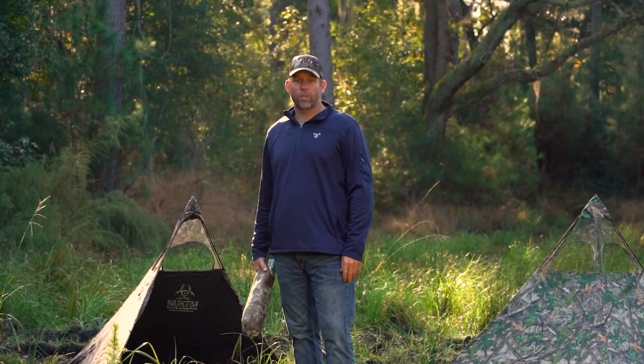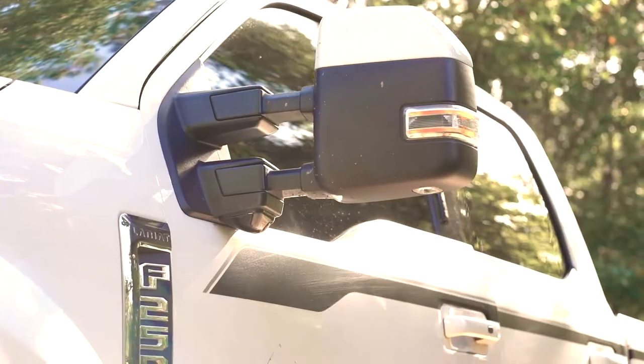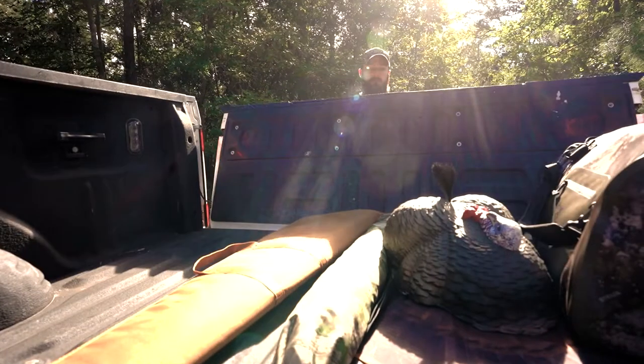Hi, I'm Pat Newcomb, here today introducing the Newcomb Hunting Grab and Go Hunting Blind. The Newcomb Grab and Go Hunting Blind was developed by hunters with decades of experience to meet the challenges of the mobile hunter.